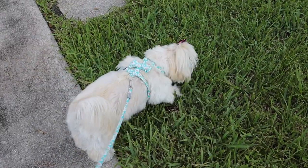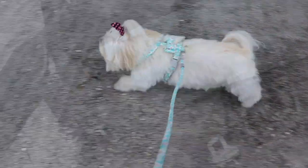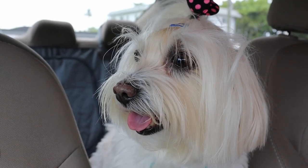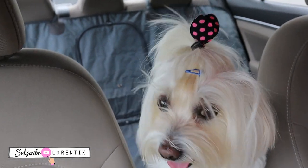Now let's see how Candy reacts to this new product. She is very special about walking on some textures, and I want to see if she accepts this texture of the seat cover. Guys, I'm so happy because she accepted the luxury car seat cover.